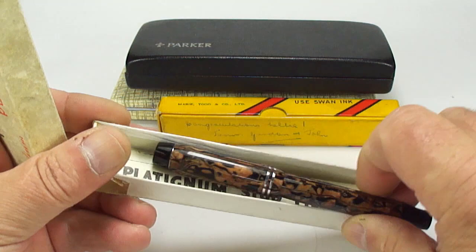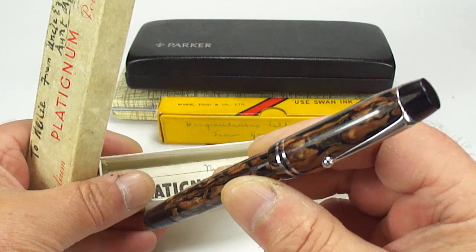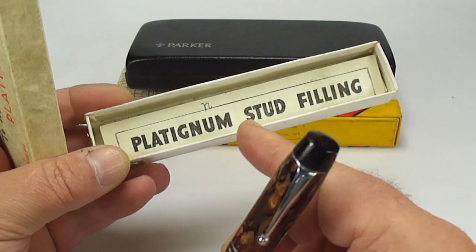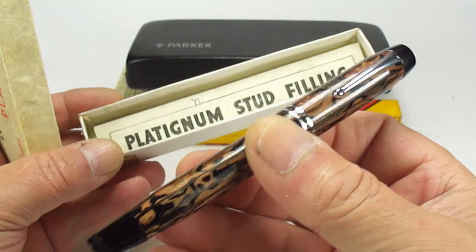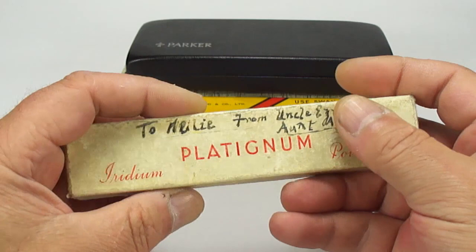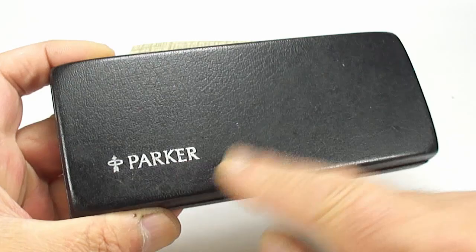Let's open it up — it's a Platinum stud-filling pen, actually in gorgeous condition, with the instructions as well. Look at that lovely brown and black marbling. I'm quite surprised at the condition of this pen, but I know there are people out there that collect these Platinum pens.